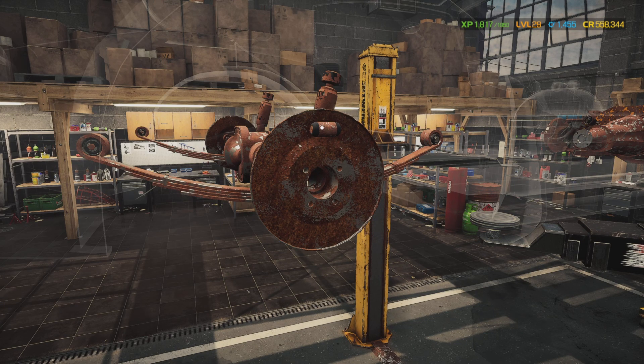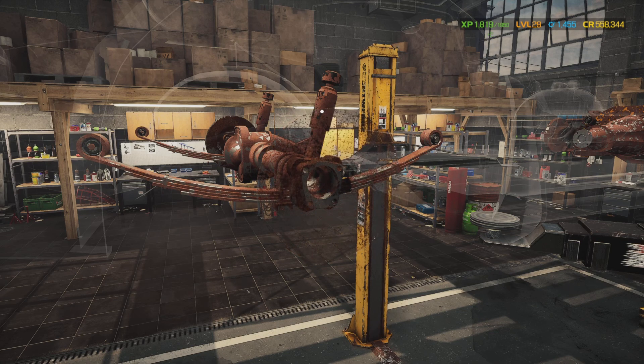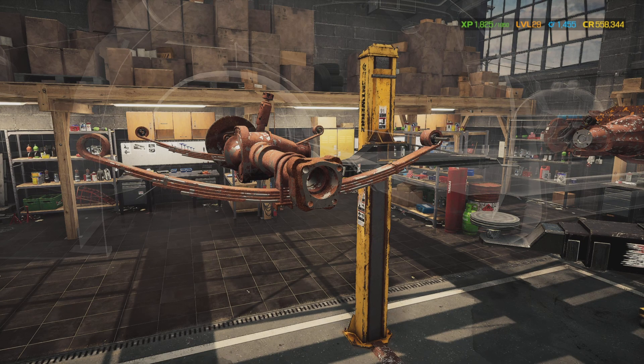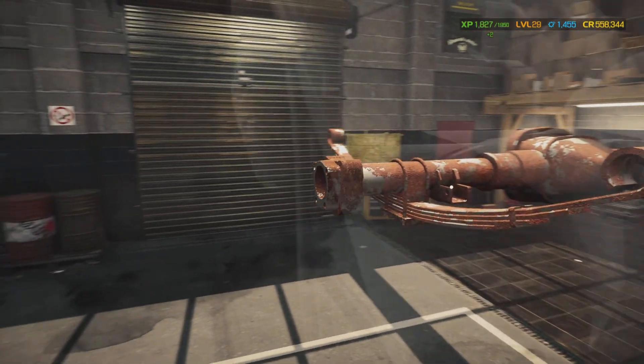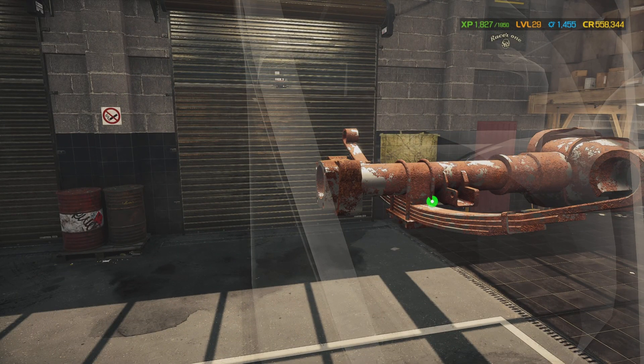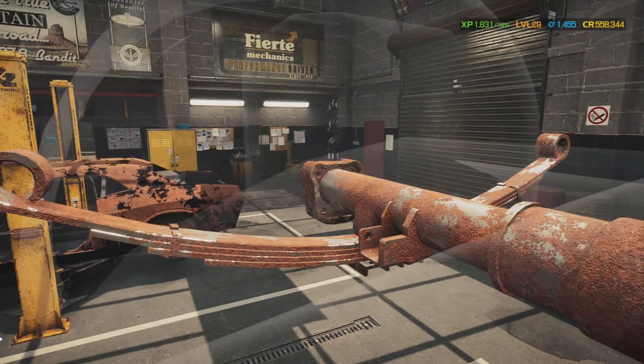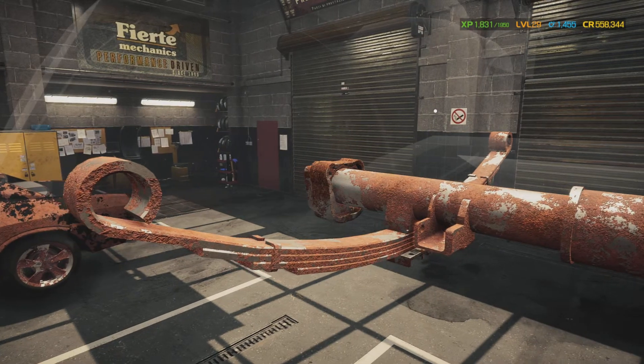We're gonna take out the wheel cylinder, the backing plate, the rear shock — look at that little bushing right there. Since none of y'all left a comment to tell me what we should have done for the junkyard build, I took it upon myself and instead of doing that one I decided to do the other one up there.